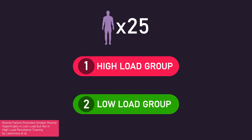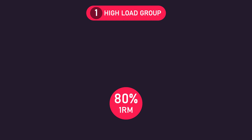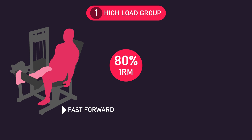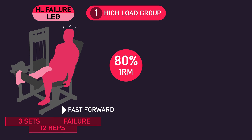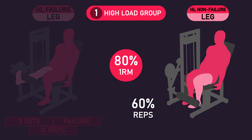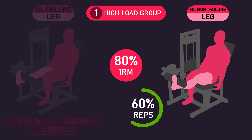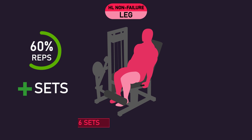The second study by Lasevicius and colleagues assigned 25 previously untrained men into either a high-load or low-load group. All subjects performed the unilateral leg extension twice per week for 8 weeks. The high-load group used an 80% of 1-rep max load. With one leg — the high-load failure leg — they performed 3 sets of repetitions to failure every session, averaging 12 repetitions per set. With their other leg — the high-load non-failure leg — they performed 60% of the average repetitions achieved each set, plus additional sets to equalise overall volume load. Ultimately, this leg performed an average of 5-6 sets of 7 repetitions, meaning they were leaving an average of 5 repetitions in reserve while performing 2-3 extra sets versus the high-load failure leg.